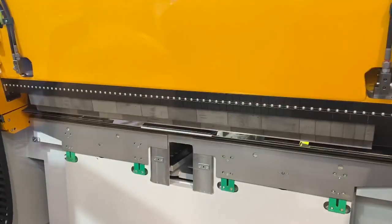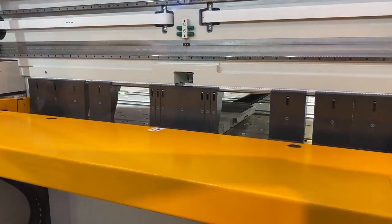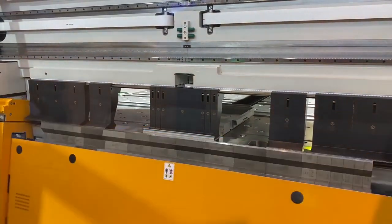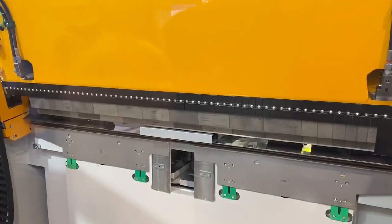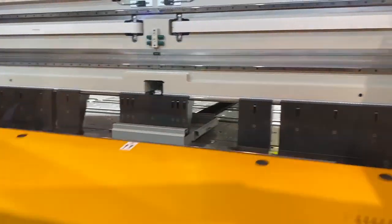The whole solution here — the automation and the press brake — is this all your product? Are you a systems integrator? The machine is ours. The computers are things we buy.